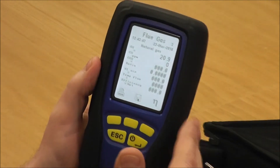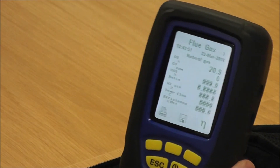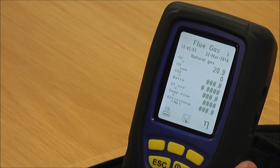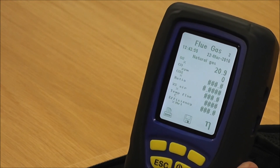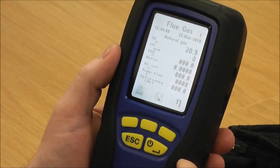Combined with the flue probe checks, that shows the overall integrity of both the flue probe and the instrument itself all looks fine and good to go. Unfortunately there's no easy way of testing the CO sensor like this — the only way to check the CO is actually on an appliance. But this is a good indication that everything is working okay, your pump is all right, and you don't have any internal tube issues.